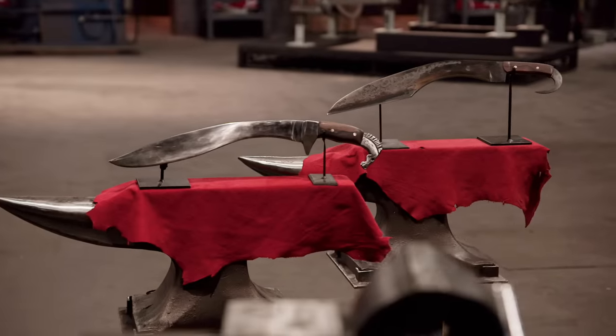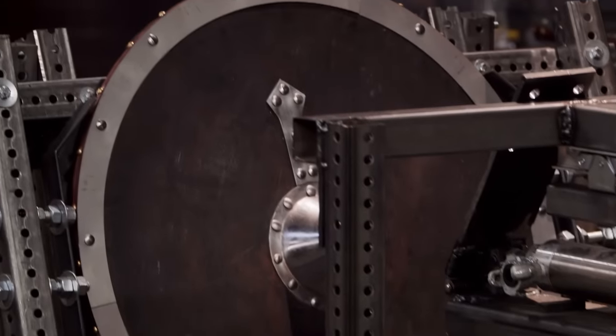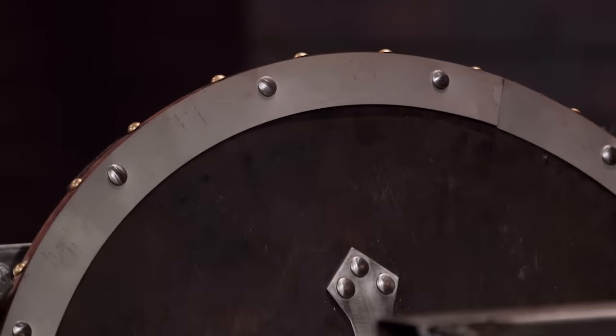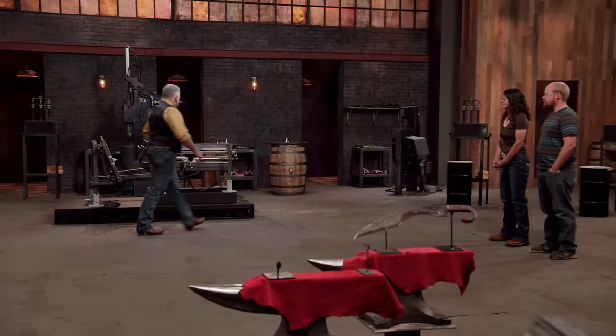Next up is the strength test. Smiths, on the battlefield, the Falcata didn't only hit skin — it had to contend with other swords, armor, and shields. So to test the strength of your blade, we're going to use our device to take three blows into the steel edge of the shield. If your blades are made properly, that edge should hold up. Kelly, you're up first. I'm a little nervous about the strength test. Don't be a soft piece of garbage — just be good.